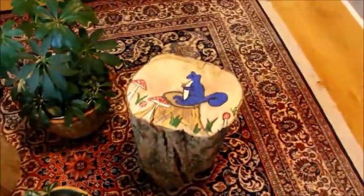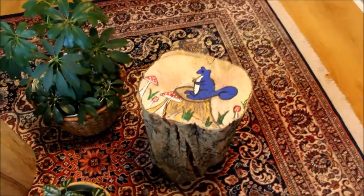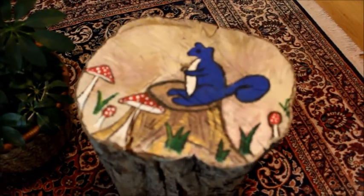And this log painting depicts spring, when animals come out of their burrows after a long winter spell.